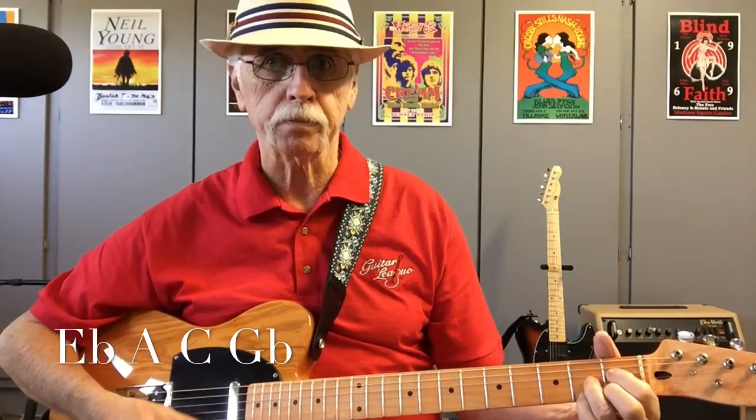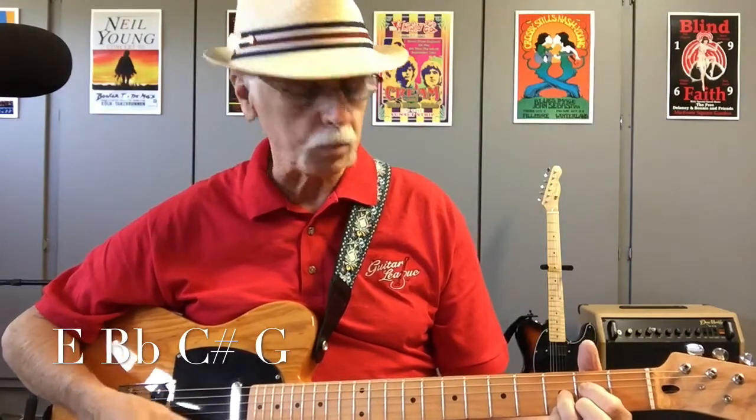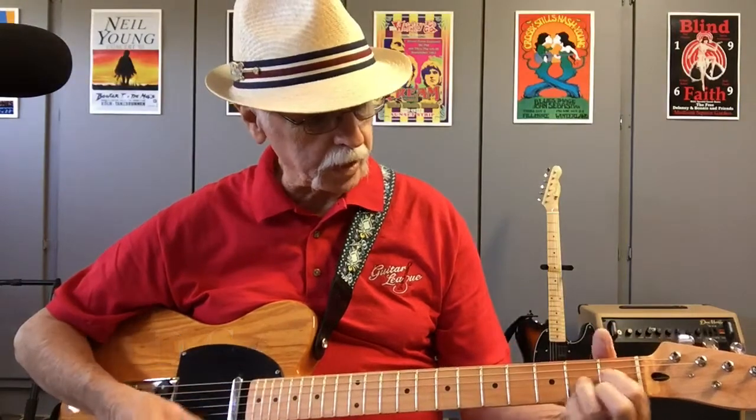Diminished seventh. These are diminished seventh chords, and notice I have not moved my hand — there are four chords in the same position. Now let's move up one. We're going to play an E, a B flat, a C sharp, and a G — diminished seventh, all four chords right there. Now an F, a B, a D, and a G sharp — all four right there. So we just played twelve different chords on three frets, and when we get to the fourth fret it starts over again — the same notes in different order.